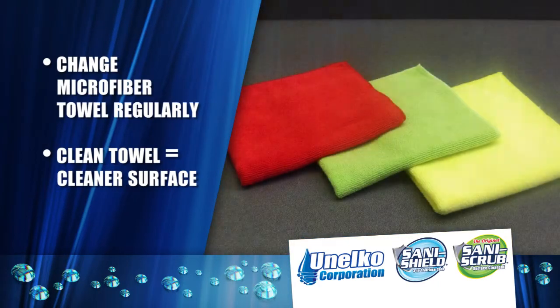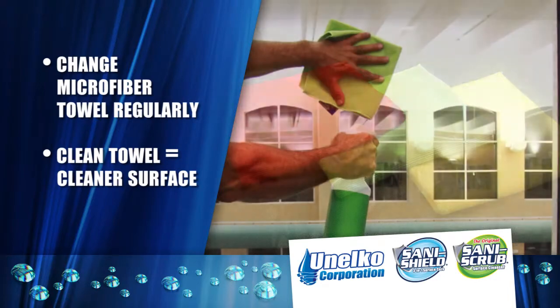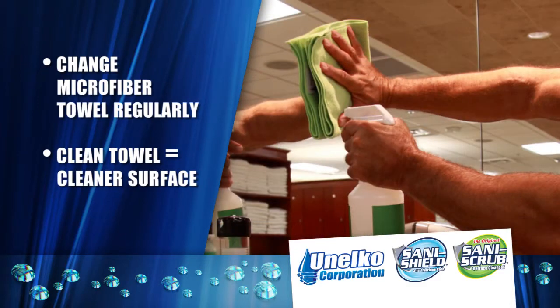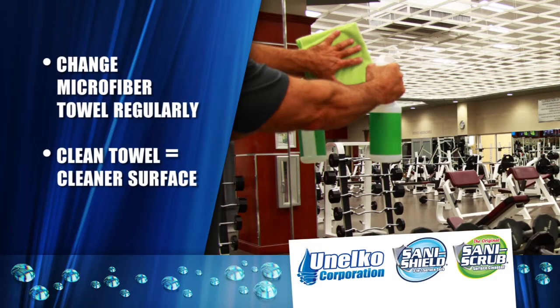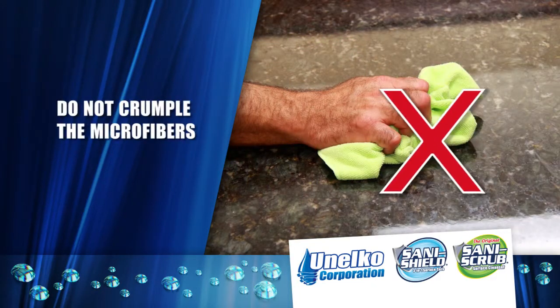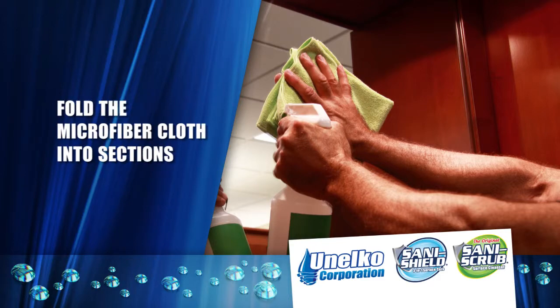The first rule of cleaning is to change the microfiber cloth you are cleaning with regularly — no less than once an hour. If at any time your microfiber seems extra dirty, change it out. Remember, you are not wasting the cloth; you are only setting it aside to be laundered. If you clean with a very dirty microfiber, you will spread dirt and contamination and streaking will occur. Also, do not crumple the microfibers when you are cleaning. Instead, fold the microfiber cloth into sections and use the cleanest side.